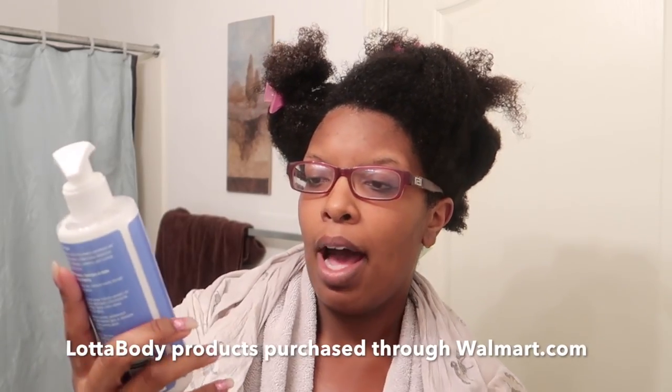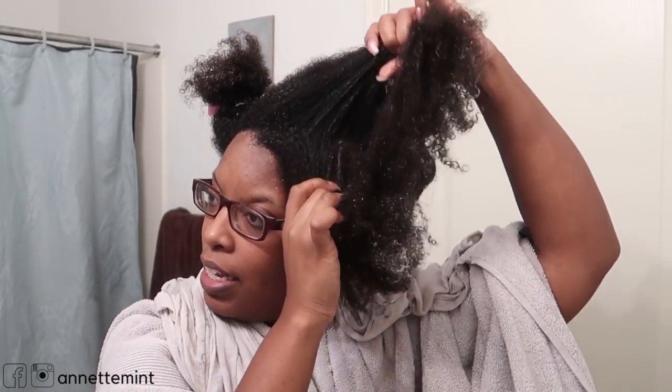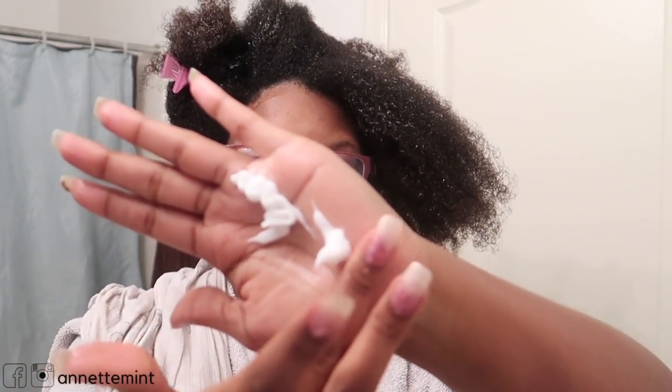I've already started adding the Lottabody Moisture Milk Curl and Style Milk. The first time I got this was in a gift bag from a hair show. I'm going to do one section since I've already started applying it — my hair is soaking wet. I'll show you the consistency. It has a pump, which can give problems the more you use it, but I do like the way it comes out. It's a very creamy consistency with a light coconut smell.